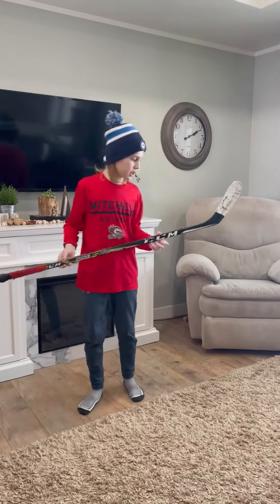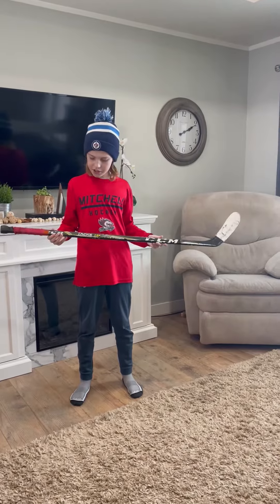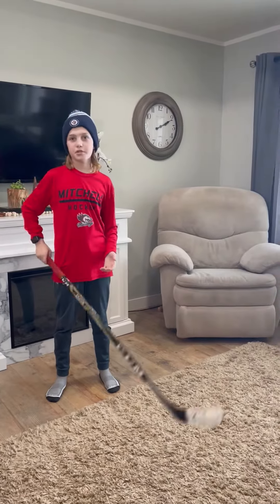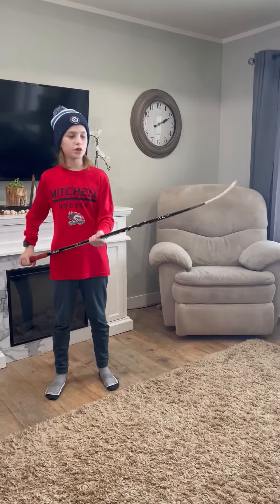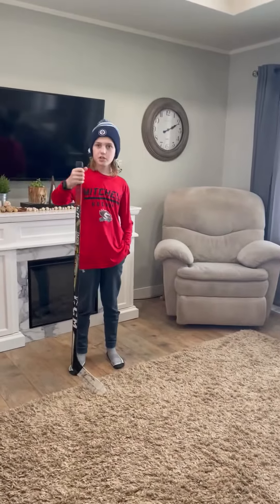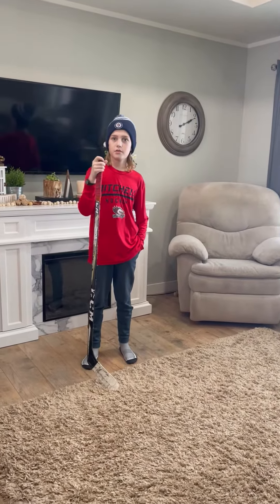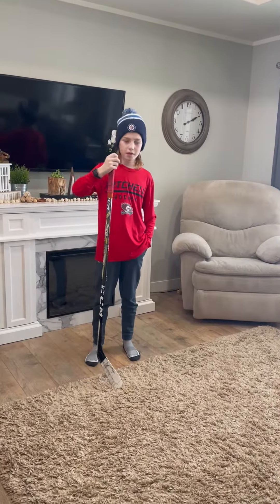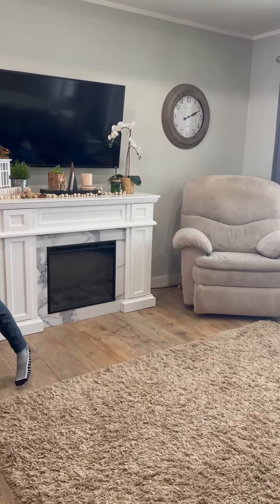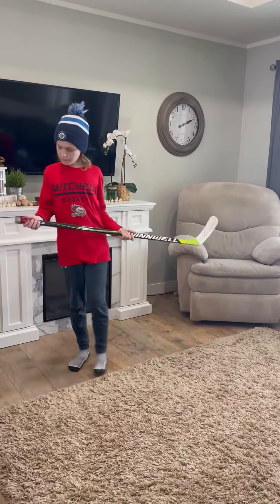This is the stick I was using up until Christmas. It's a CCM Tacks and I've been gripping some shots with it — it's been a really good stick for me. It's got some grip tape and that's how I scored a lot of goals with it.